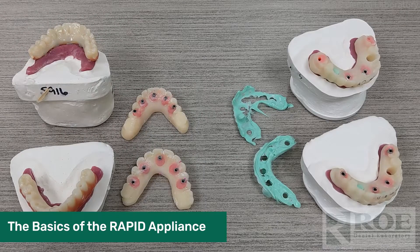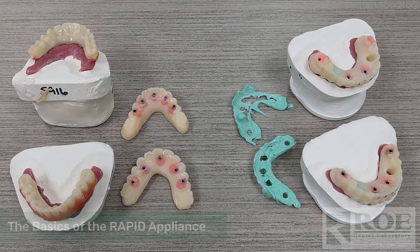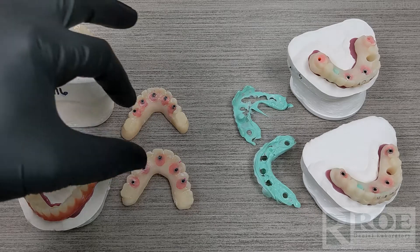This video will cover the Rampit Appliance. During chrome surgeries, doctors will use two different prosthetics: one that the patient will wear home — the take-home prosthetic — and the other is the Rampit Appliance.